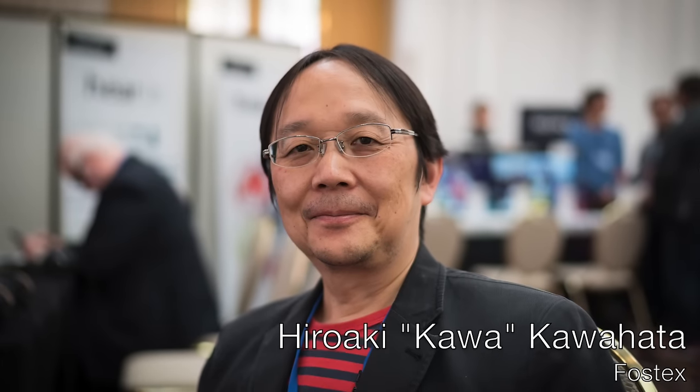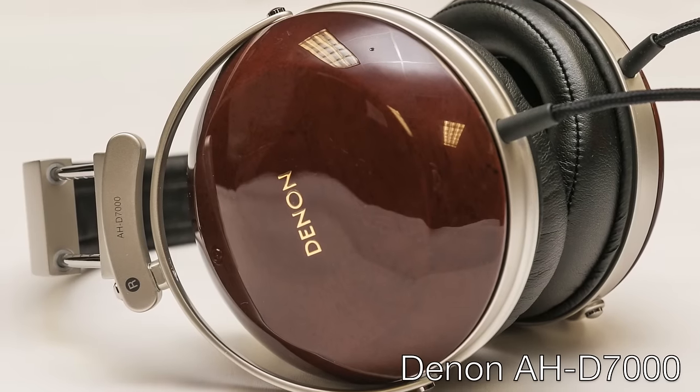Will Bright from MassDrop contacted me to ask if I knew anyone at Fostex because he had an idea he wanted to explore with them. So I introduced him to one of my good friends at Fostex named Hiroaki Kawahata, who goes by the nickname Kawa. Will explained to Kawa that he wanted to work with Fostex to create the dominant price-to-performance closed-back headphone in the $500 price range — a headphone based on the TH600/TH900 driver and frame, but with an adjusted sound signature. The sound signature adjustments included flattening the highs where possible, bringing the mids up a touch, and keeping the bass extension but reducing the bass emphasis slightly. Will also wanted to bring back gloss-finished mahogany ear cups, with the classic Denon D7000 ear cups as inspiration.